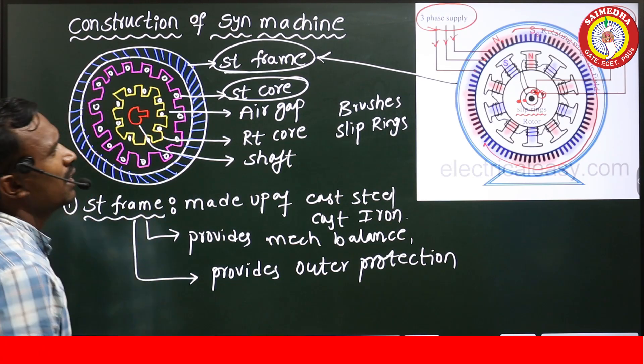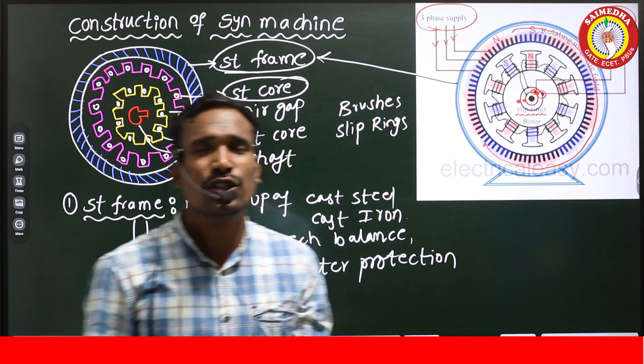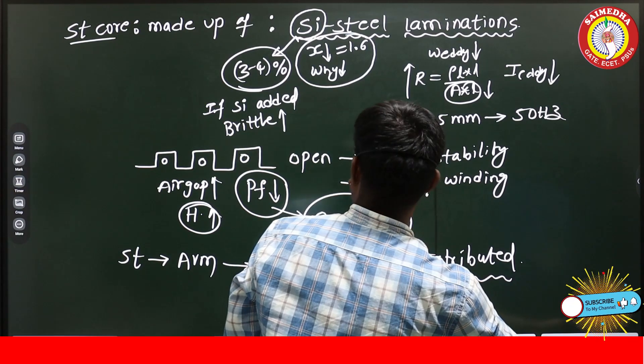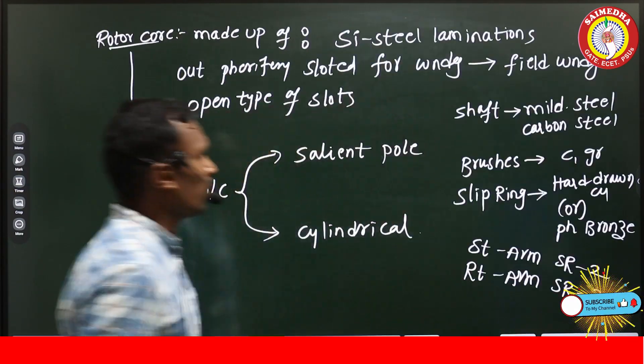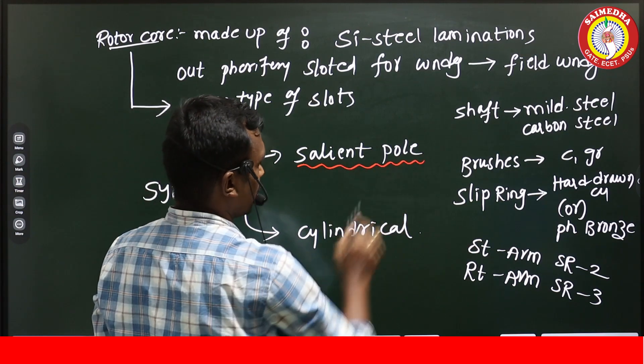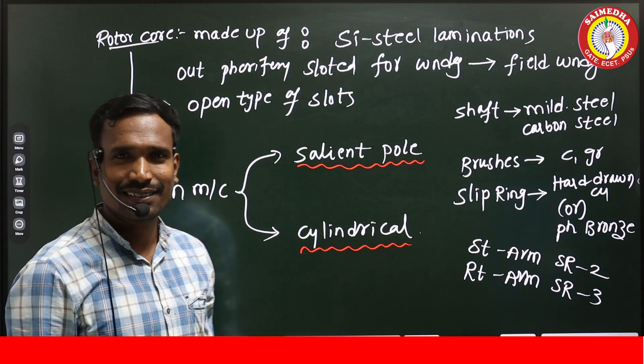This completes the construction features of the synchronous machine. In the next video, we are going to discuss the differences between the salient pole synchronous machine and the cylindrical synchronous machine.